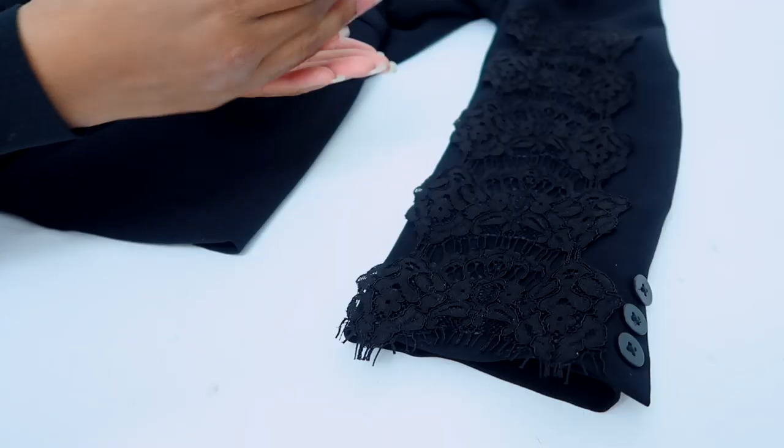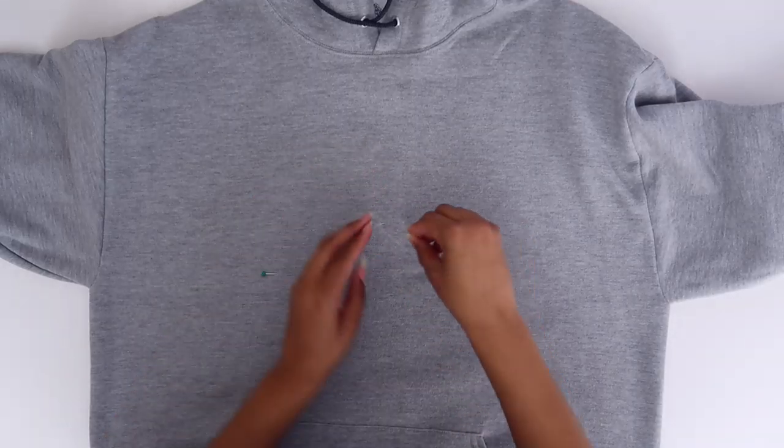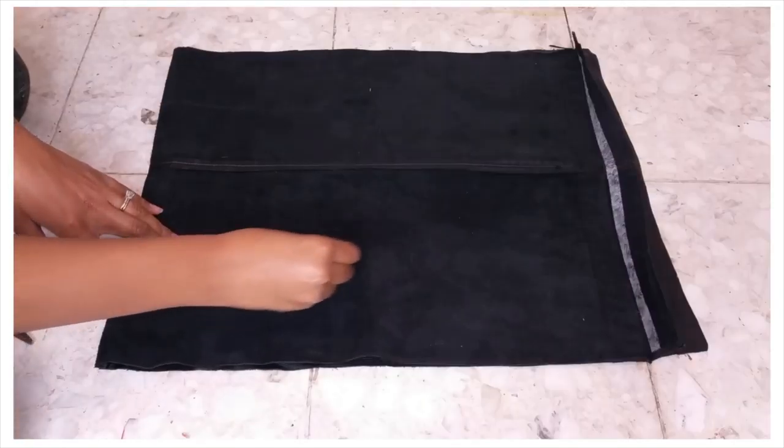So typically you guys know that when I mark my garments, I don't use Taylor's chalk. Normally I use a sliver of soap — a trusty sliver of soap. I've shown you guys that a million times. I got that from my mom.